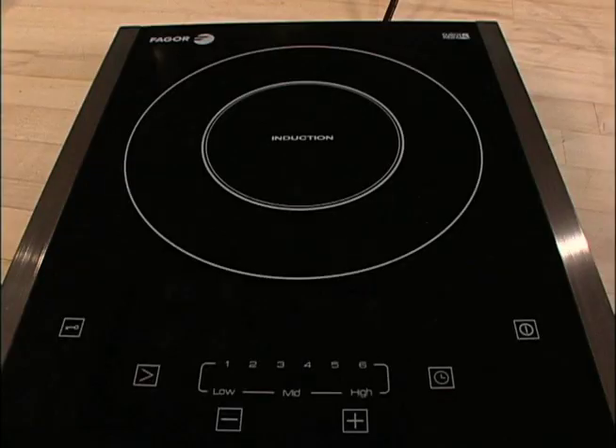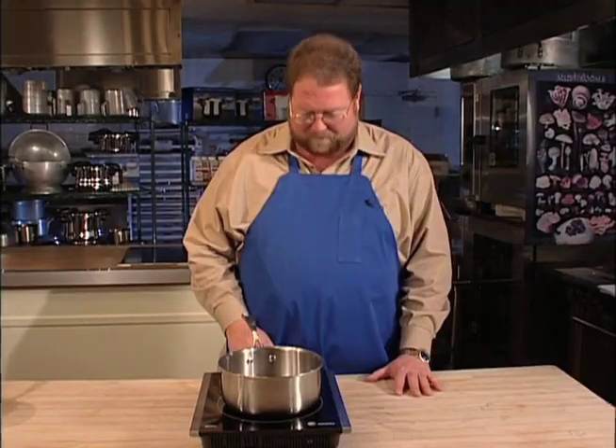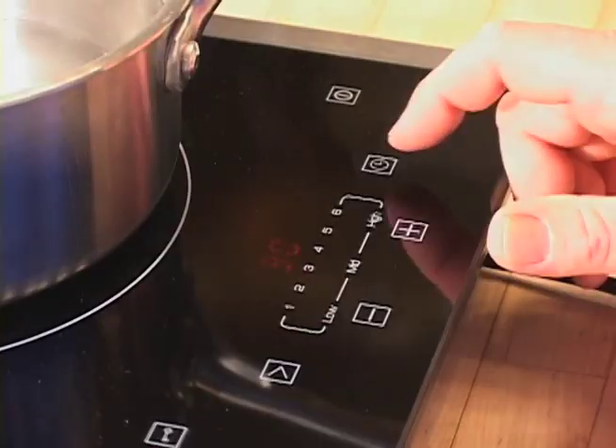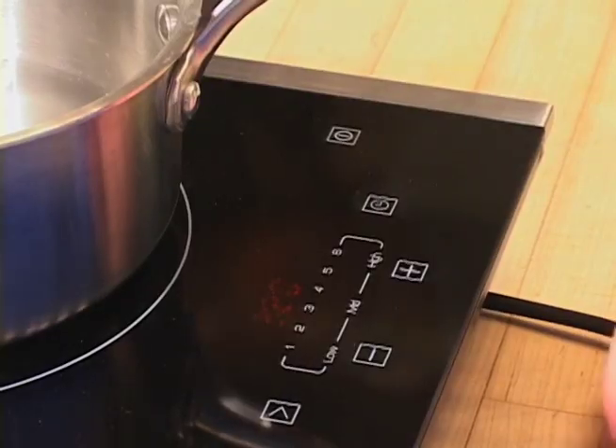Our cooktop has a timer feature, and this is something you'll probably utilize a lot — it's very easy to use. Presumably you've already turned on your cooktop and selected a power level. Tap the timer once, then go to plus or minus. If you tap plus once, that moves it one minute. If you tap and hold, that moves it ten minutes at a time — and the opposite is true on the minus side. If you want to change the timer in the middle of a recipe, just tap the timer once and use plus or minus. When you're ready to stop the timer altogether, tap the timer twice and it turns itself off.